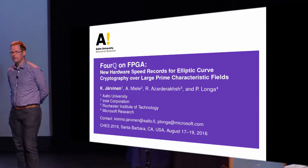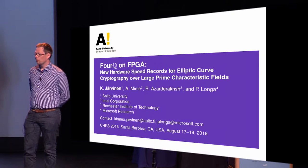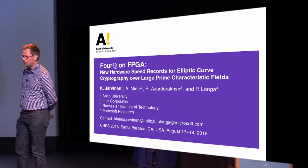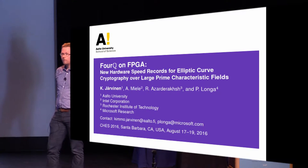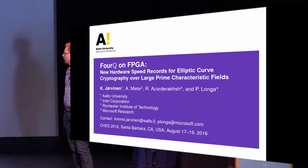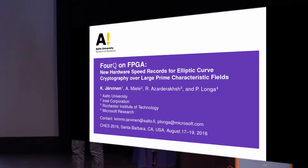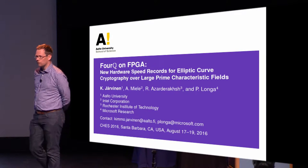I will talk about our implementation of the new FourQ elliptic curve on an FPGA. This is a joint work of four people from four different institutions: myself from Aalto University in Finland, Andrea Miele from Intel (at EPFL at the time of the work), Reza Asaderax from Rochester, and finally Patrick Longa from Microsoft Research.